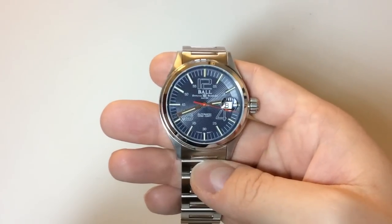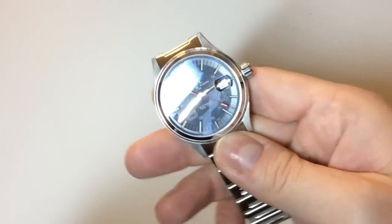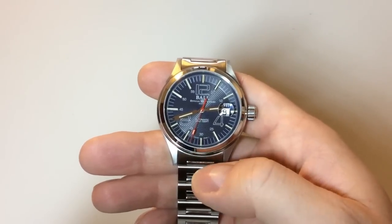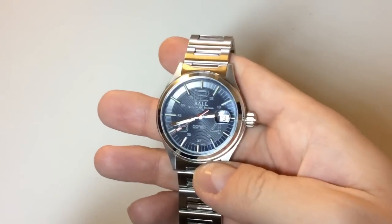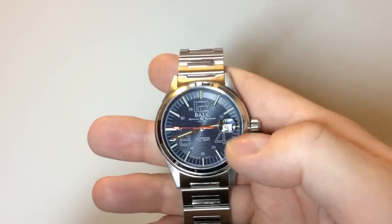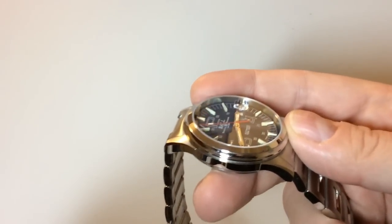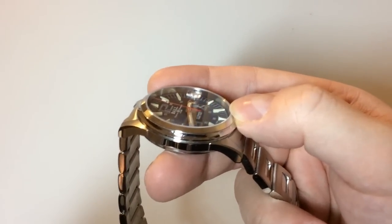It looks kind of like a field watch, but it still has a dress watch feel to it in some ways. As you can see, we have a very special circular dial built in three different phases — the inner part with circular etchings, and the outer dial with minute and hour markings. The hour markings are tritium tubes, which is what Ball Watch Company, the Swiss watch company, is very famous for.